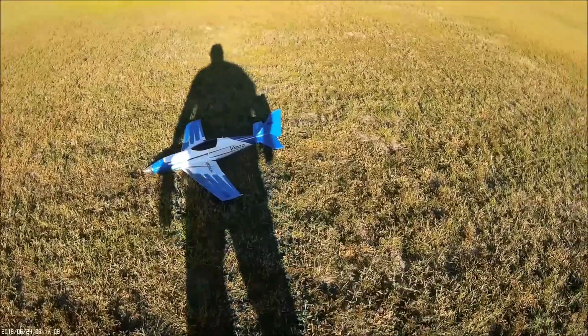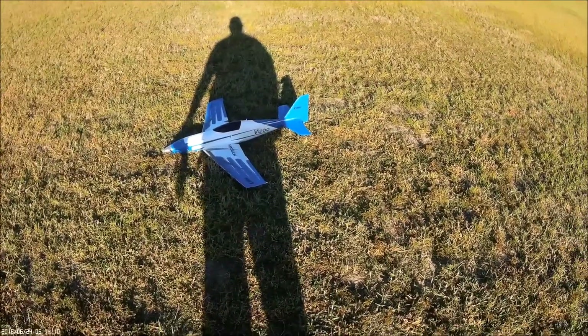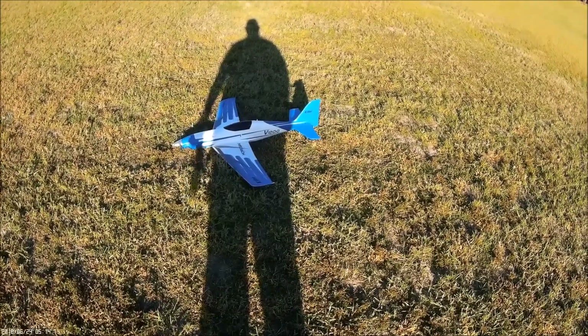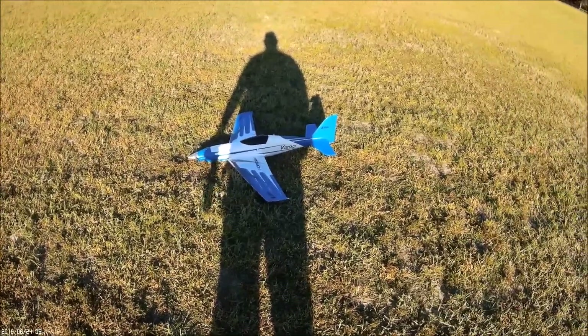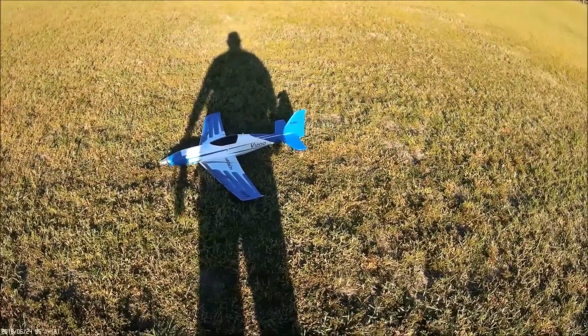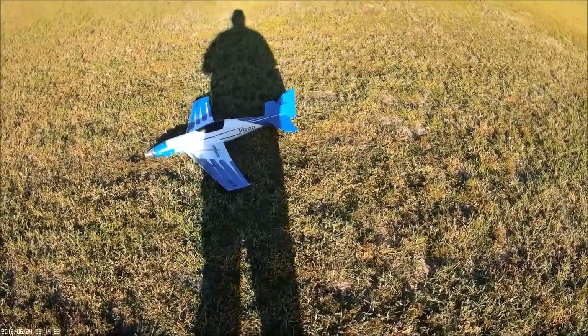Had to rip them right out from under it, but hoo-wee, that thing is really smooth. Put the flaps up real quick. Man, flies great. I was so nervous I didn't really enjoy it, but I've got another battery — I'm fixing to enjoy this thing. Thanks for watching.